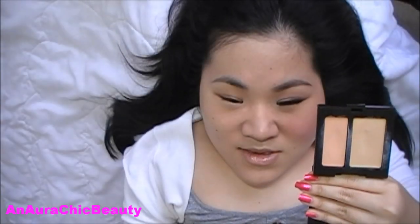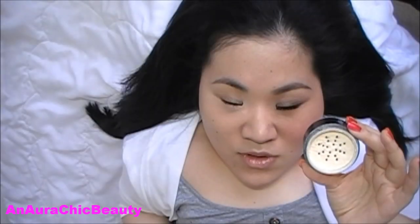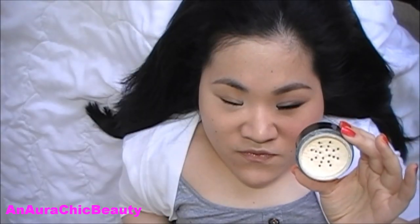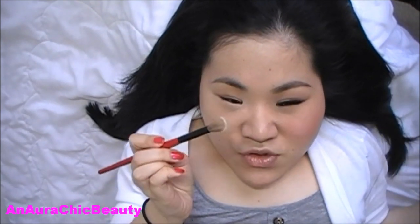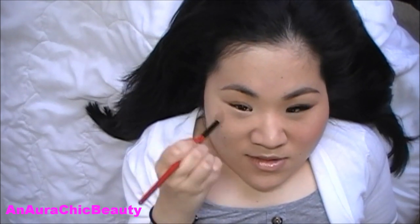Then for under my eyes, I like to use my ring finger to apply the peachy shade. This is going to cancel out the dark circles — just patting it in, and the warmth of my finger helps blend it a lot easier. Then I use my ring finger again to apply the other shade to brighten the under eye area and match the overall skin tone. To set the concealers, I'm using Laura Mercier Mineral Finishing Powder in Translucent with my Smashbox No. 10 brush, just slightly dusting over only the areas where I used concealer.